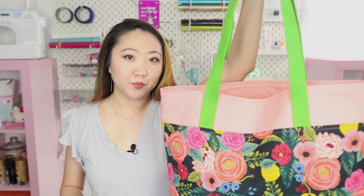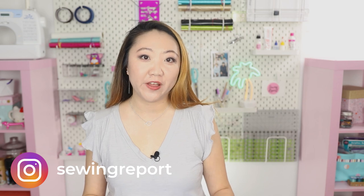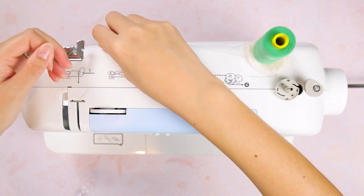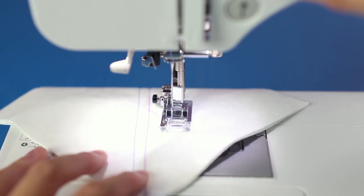Coming up, we're sewing together this super simple tote bag that can probably fit your entire life inside. Welcome to the Sewing Report. I'm Jen, and this channel is all about making sewing and crafts fun and approachable for everyone. I'm really excited about today's project because even though it is very beginner friendly, it has a really big impact. This is all part of our Learn to Sew series, and if you haven't checked out some of the earlier videos I would highly recommend you do so, especially if you're very new to sewing.